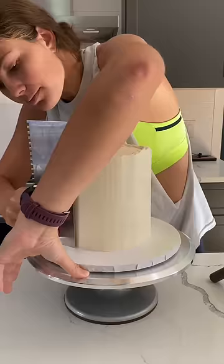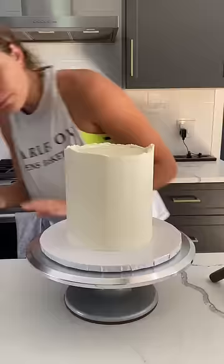I absolutely adore making cakes like this. I was just told a color scheme and to make it fun. And because I knew the person I was making it for, I could kind of do it in her style.